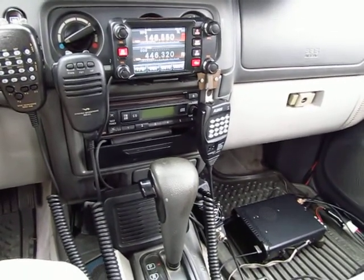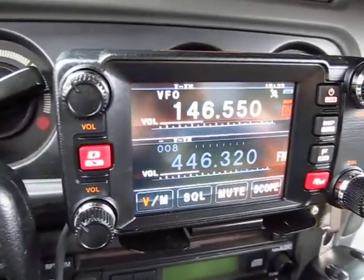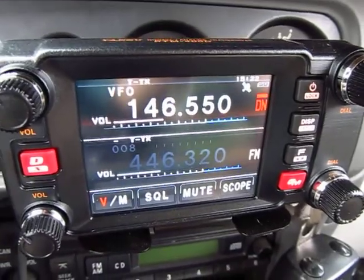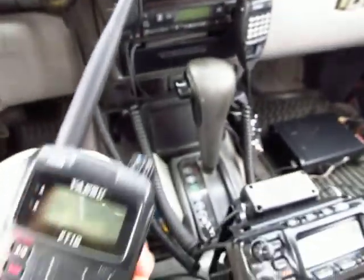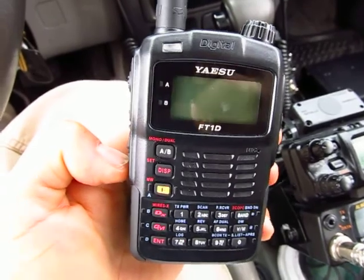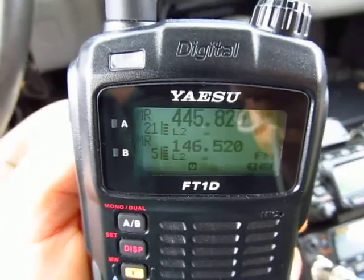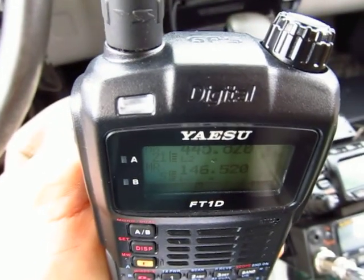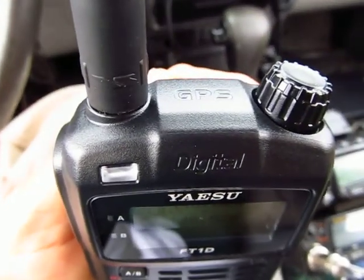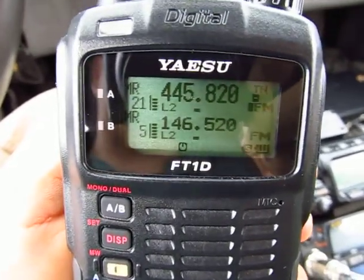Hi guys, this is N1CY and we're going to talk about a really cool radio — it's the companion for the Yaesu FTM400, and it's the handheld companion: the FT1DR. We'll go ahead and turn it on. What's really cool about this radio is it's got a built-in GPS, so it will do a lot of GPS functions like tracking, APRS, which is really cool, and it will also do the digital mode.